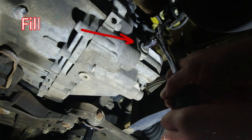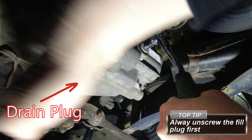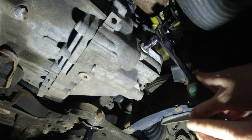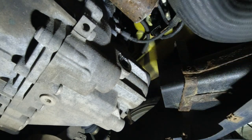Under the car now, and before we take out the drain plug - top tip: take out the fill plug first. This is to make sure it comes out. The last thing you want is to drain all the oil out and then find the fill plug won't come out at all. Old oil in there is a lot better than no oil at all. I was being careful removing it but there shouldn't actually be any oil coming out of this hole.